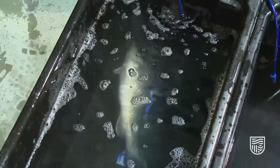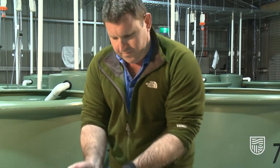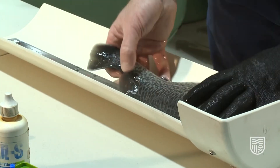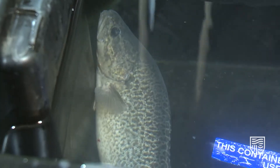Now we'll show you the process for a 23 millimeter tag insertion. The fish is now fully anesthetized in the anesthetic bath. The fish will be removed, measured, the tag will be inserted, we will then scan the fish to make sure the tag has been successfully implanted, and we'll place the fish into the recovery bath afterwards.